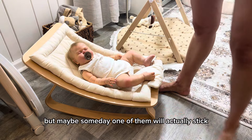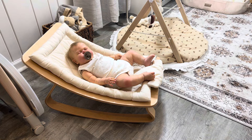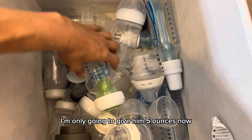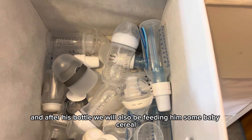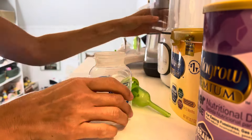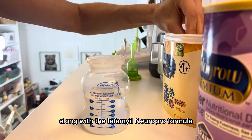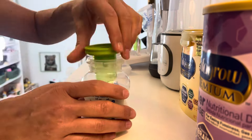Honestly, I cannot figure out why I keep buying and selling this kit, but maybe someday one of them will actually stick. Let's go ahead and prepare Parker's morning bottle. Since he already had eight ounces at four in the morning, I'm only going to give him five ounces now, and after his bottle we'll also be feeding him some baby cereal. For his bottle I'll use fresh filtered water along with the Enfamil NeuroPro formula — he'll get two and a half scoops for five ounces of water, and give it a good shake.